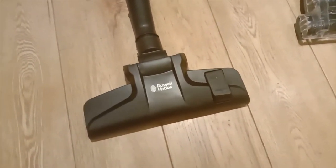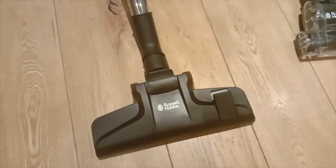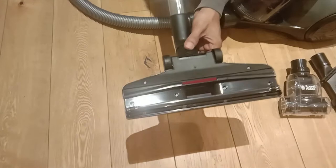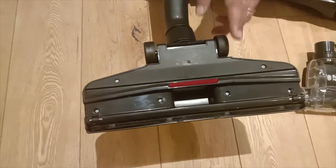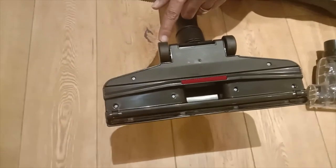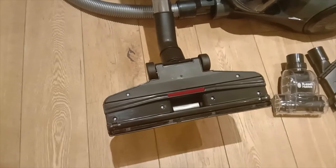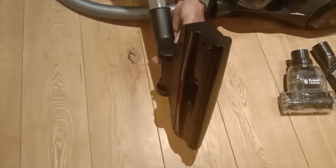For a normal wooden floor or normal flooring, you can use the normal mode. We can also rotate the floor head as per our convenience. There are two wheels which make it easy to move on the floor without needing extra effort. The wheels move easily and the head can rotate, so you can maneuver it smoothly.